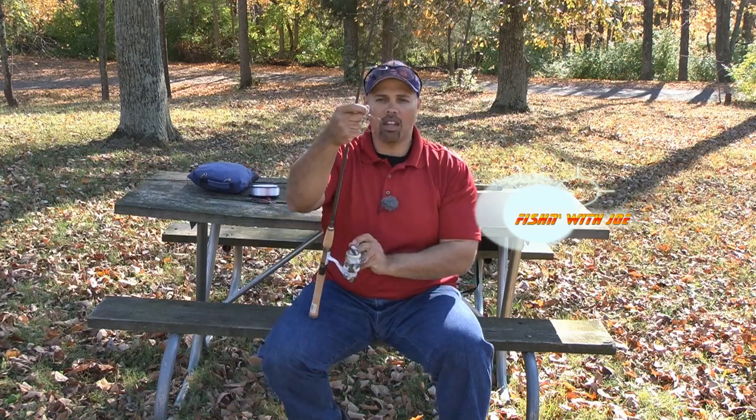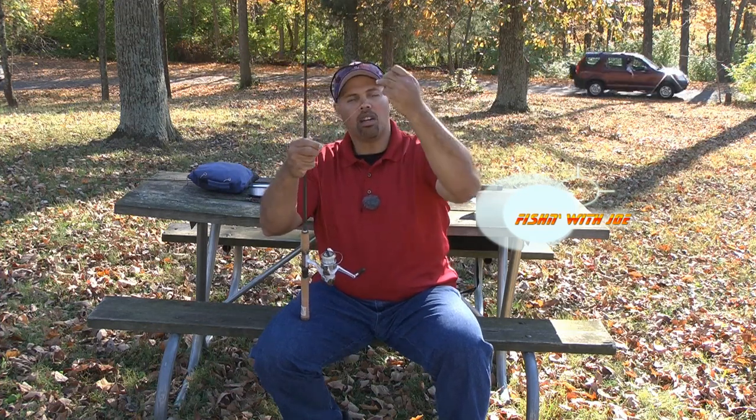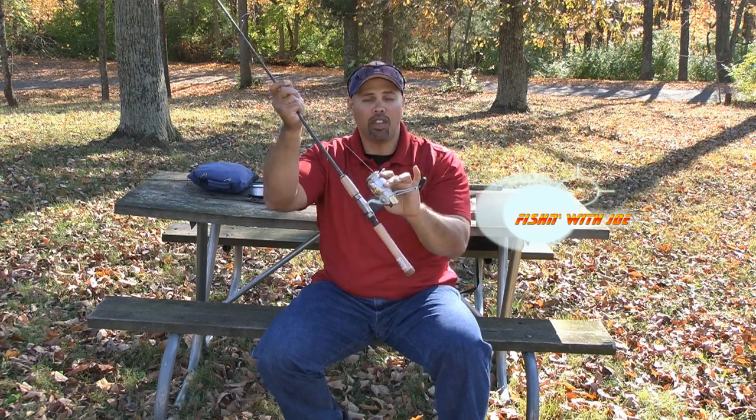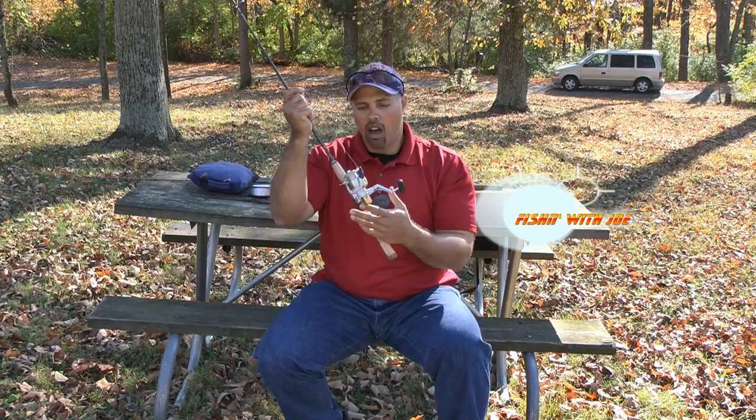Now I've got most of the line off the reel, down to about 25 yards, and I'm going to show you a special little trick for how I back these reels. There's a special knot I use called a blood knot. It allows me to take the new line and tie it into the old line. It's a small knot that will lay flat once you reel it down on the spinning reel — you don't even know it's there when you're fishing.